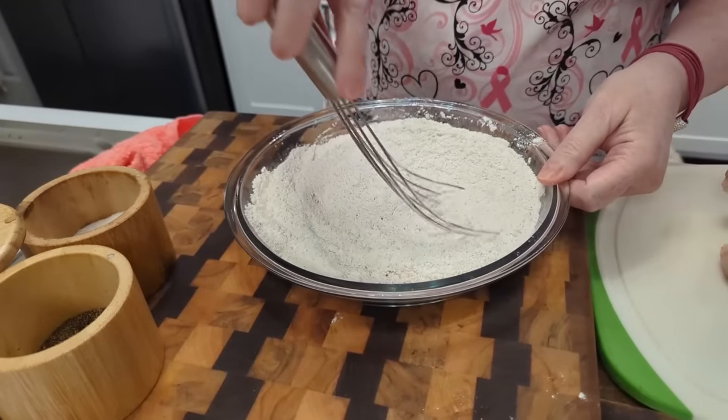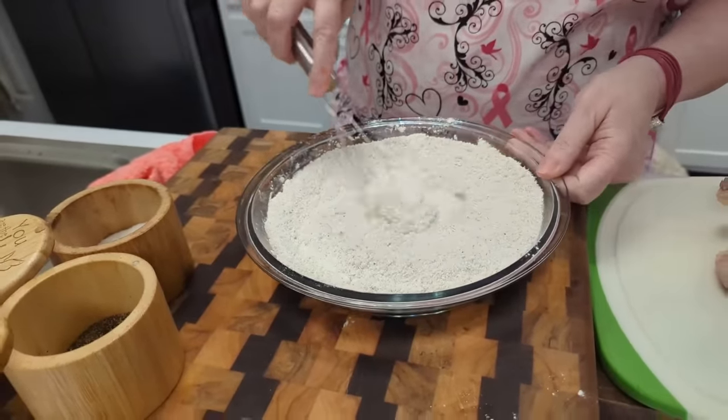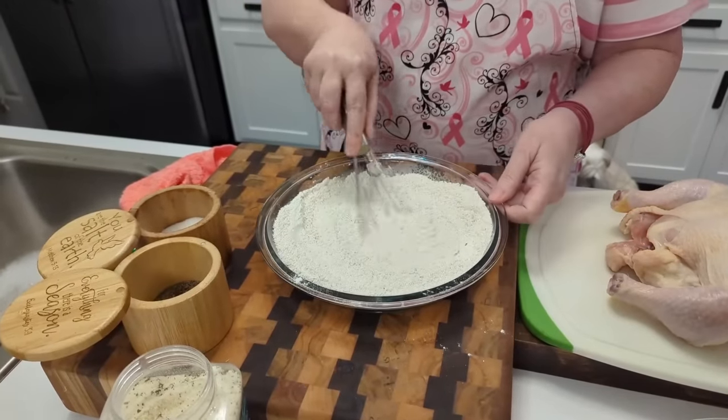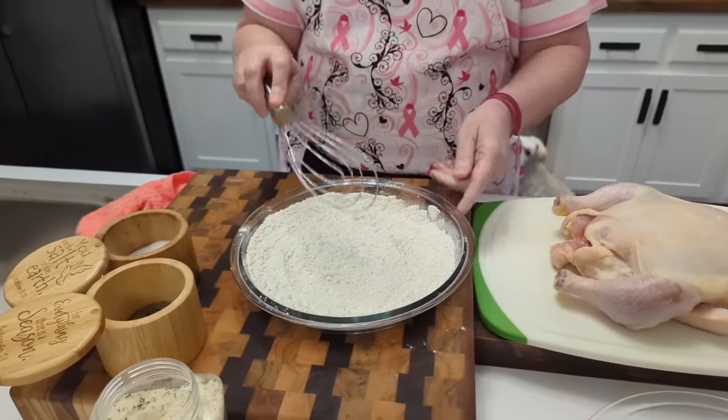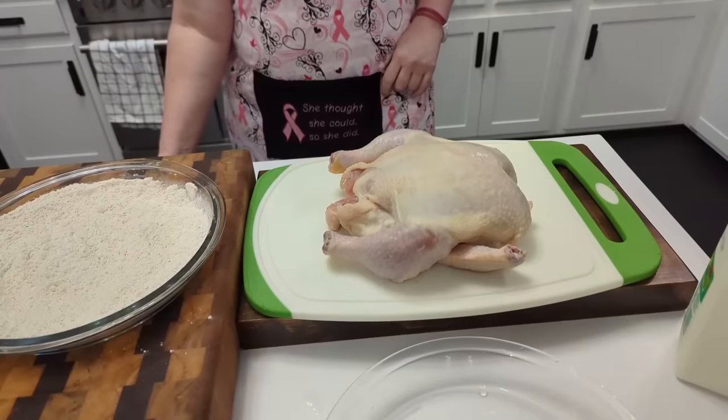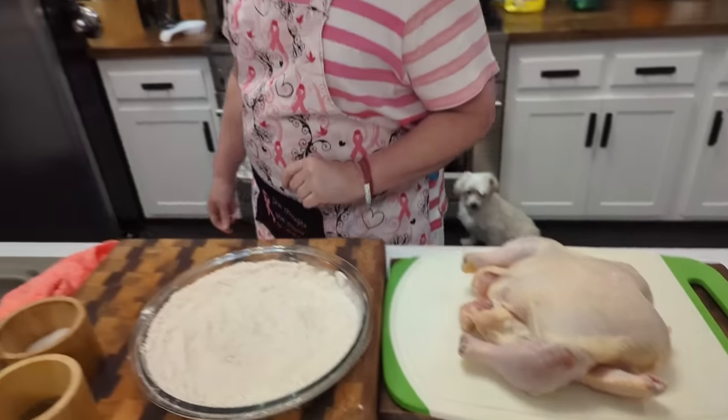I like to use pie plates because they've got sides on them. If you want to, you can do it the old way and throw it all in a Ziploc bag and put your chicken down in the Ziploc bag. Today I'm gonna show you how to cut up this chicken real quick.